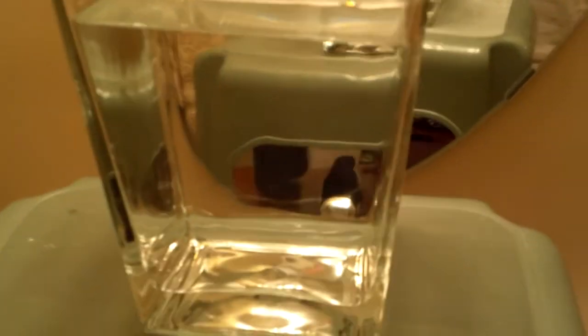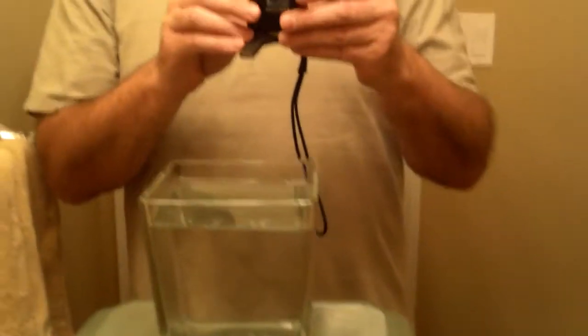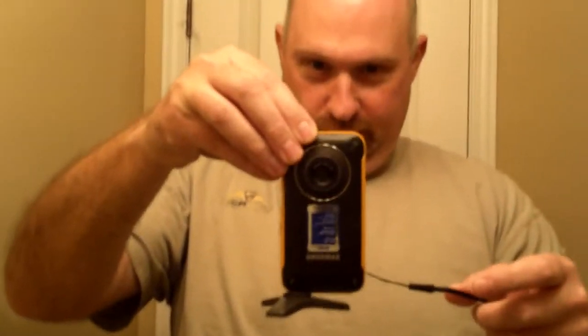This is a glass of water — or I should say a vase of some sort. It's got water inside and I've got it pointed at the mirror in the bathroom here so we can have a look at what happens. So here we go. Good luck little buddy.